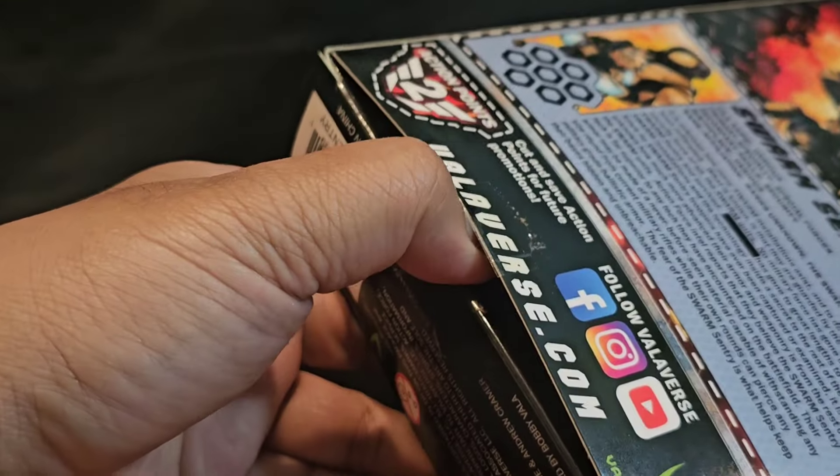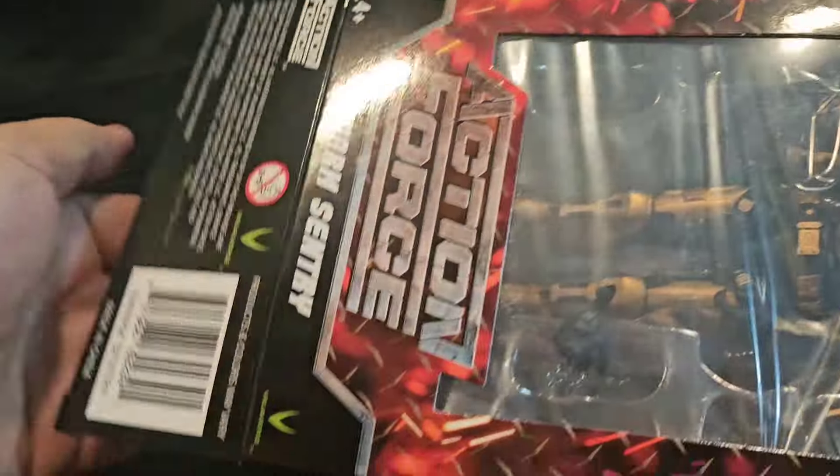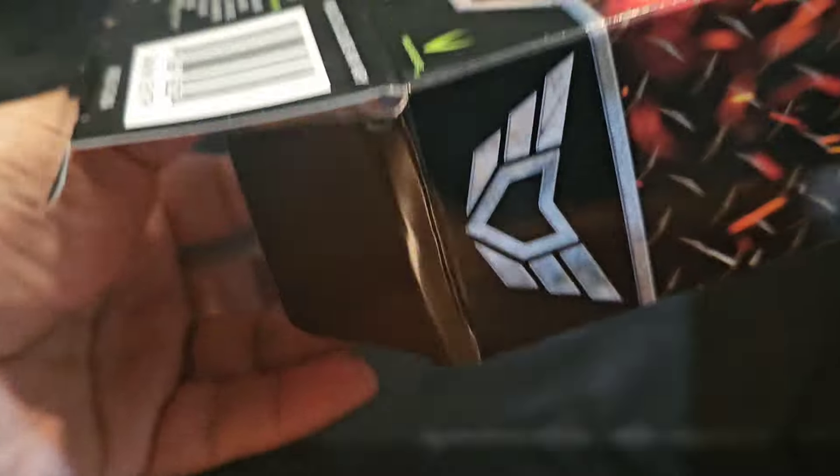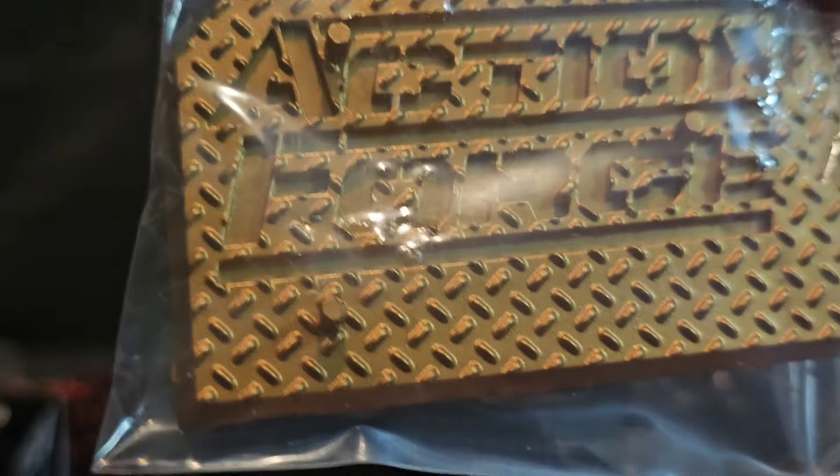Alright, you're going to see me struggle here folks, because it's tight. Here we go. So there's the package, and it comes with a really nice bronzish gold-ish stand.